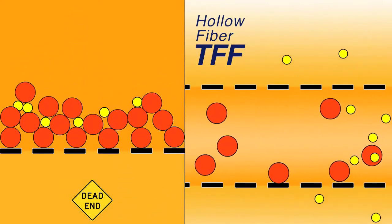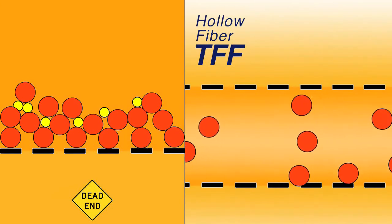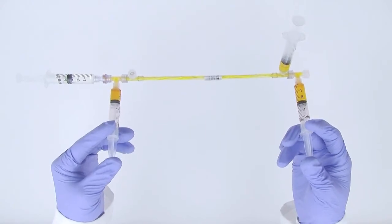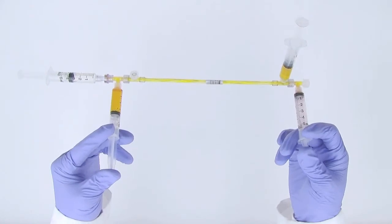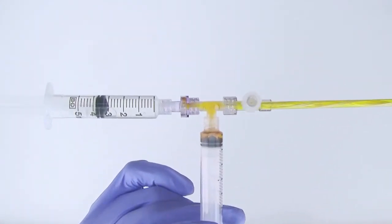This allows larger volumes of material to pass through the membrane, decreasing the processing time and increasing the product purity and recovery. Other advantages of the MicroCross include quick concentration of samples without the labor of multiple decanting and re-suspending steps involved with centrifugation. With the MicroCross, particles are concentrated and washed in a matter of seconds.